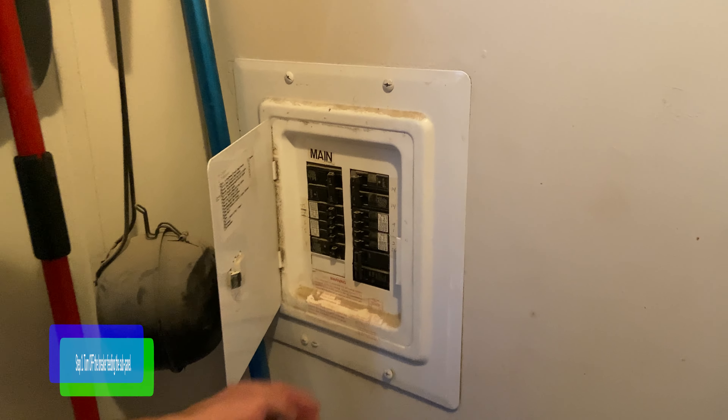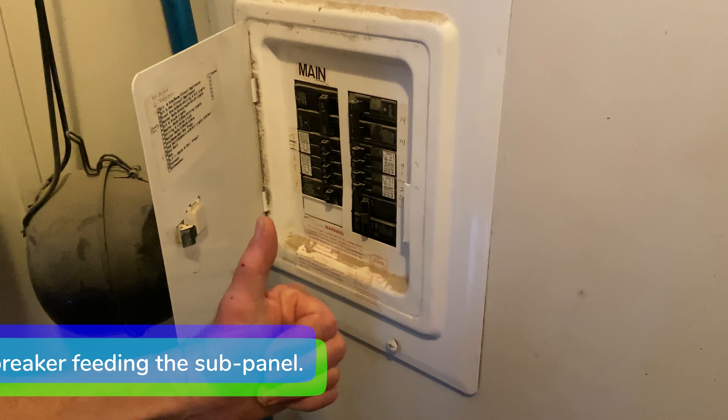Step one: go to the main electrical panel and turn off the breaker feeding the subpanel.